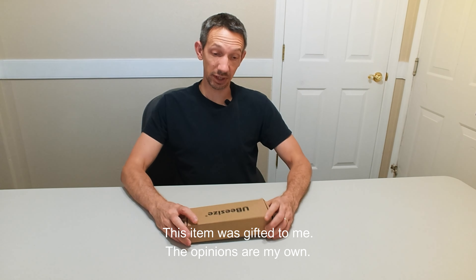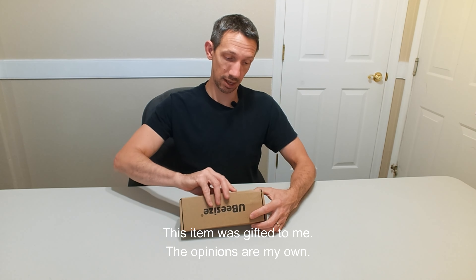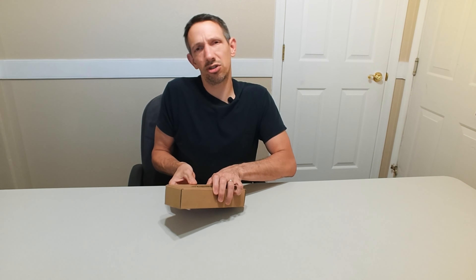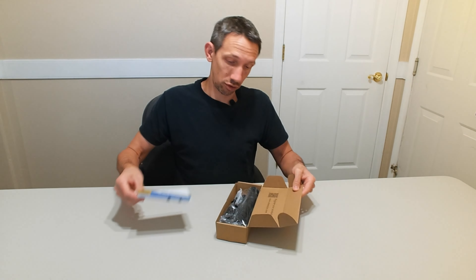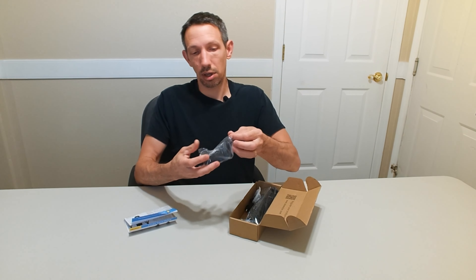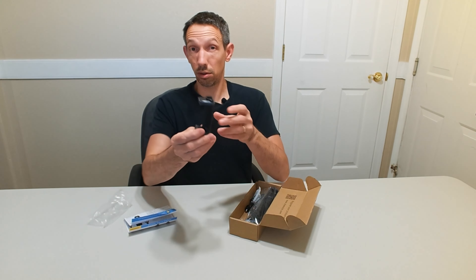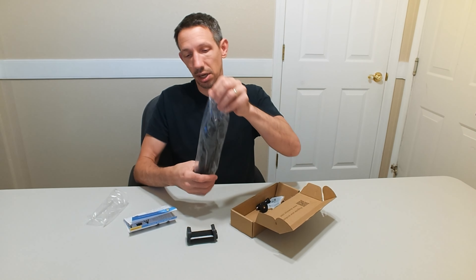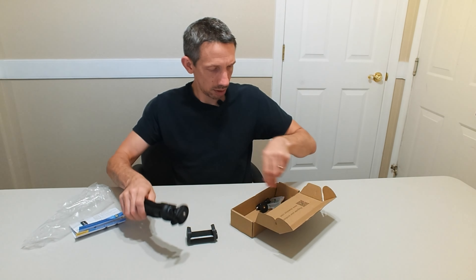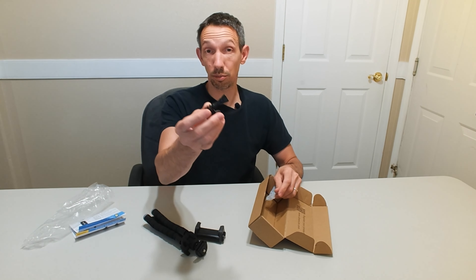Hey friends, welcome to another unboxing video. I'm checking out this UB-Size tripod here — this is a smaller one. So we have instructions on the top, and this comes with a little holder here. And here we have our tripod.